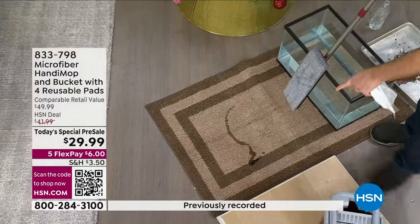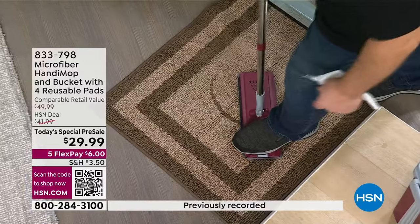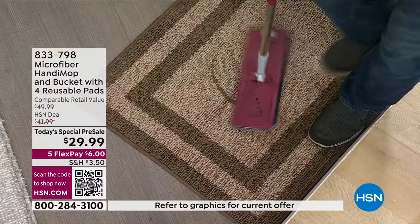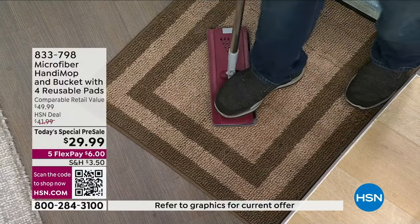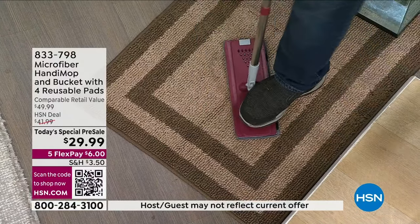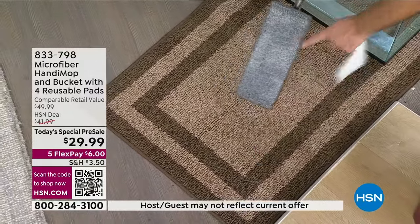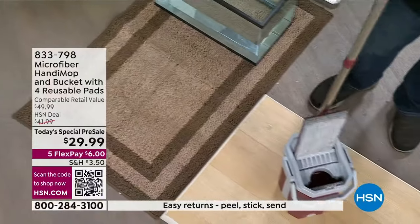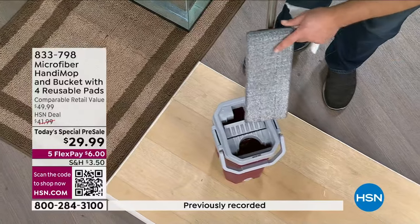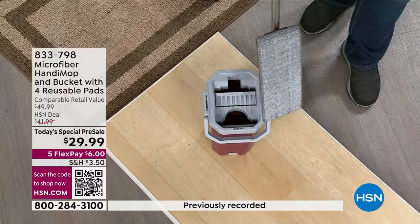You take your mop head and push down on the spill on your rug, let it suck up that spill because it's also absorbent. It's not just for cleaning surfaces — it's an absorbent pad. You get four pads, so now what you do is bring it over to your bucket, clean it out, dry it out, and you're ready for the next project. It's not a stain remover, but it's a good first line of defense.